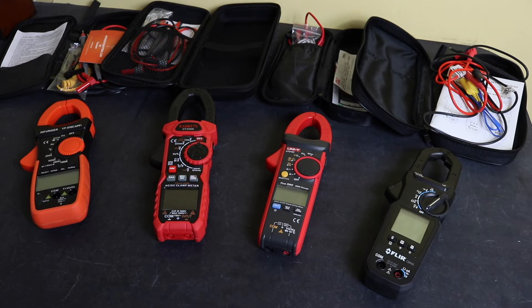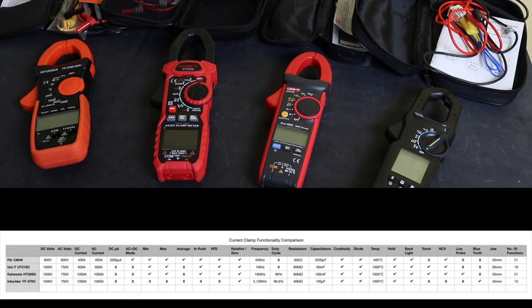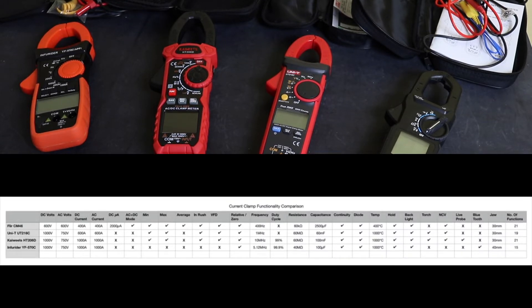Beyond the number of functions, you also need to look at their ranges. The FLIR has some of the lowest ranges — only up to 400 amps and 600 volts, the lowest in the collection, and resistance only to 60 kilohms, whereas the other three instruments go into the megaohms. However, the Infurida suffers with a low capacitance function.